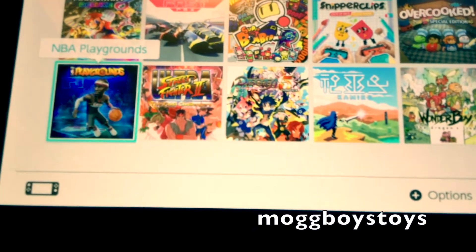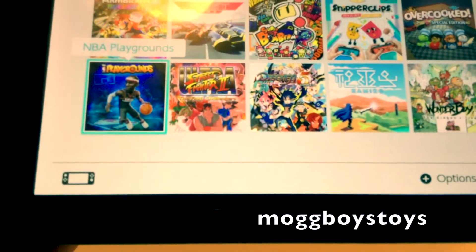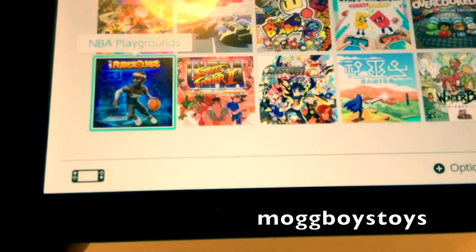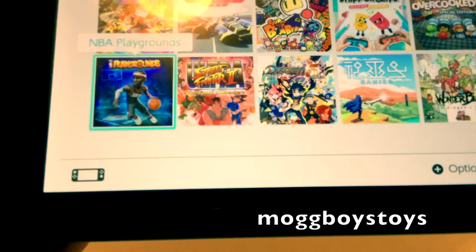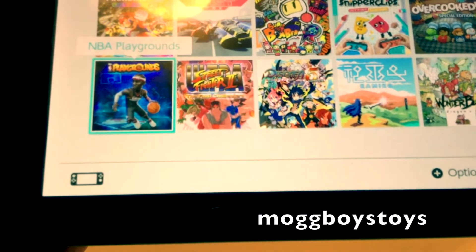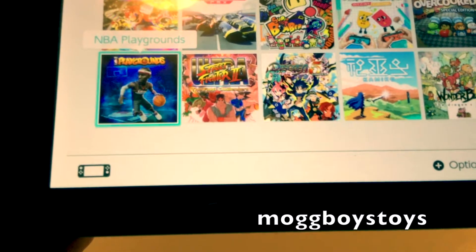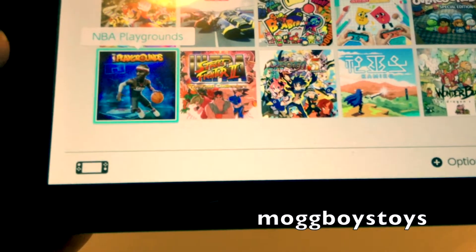Maybe when the boys grow up a little bit. Next we have NBA Playgrounds. This game is terrible — enjoyed it for maybe 5 minutes. The controls are just clunky and nothing seems to make sense. I don't know whether it's because I haven't paid enough attention, but I just struggle with that game.